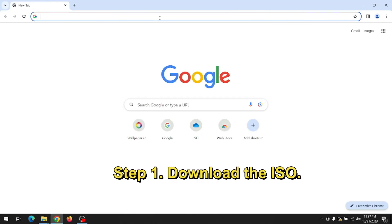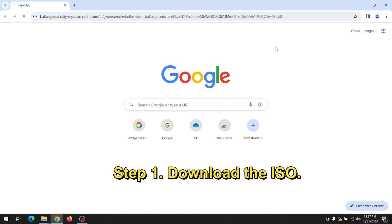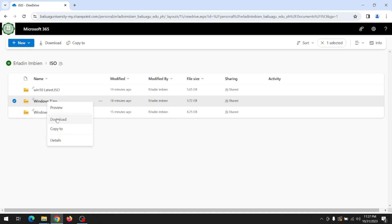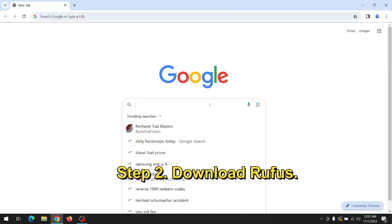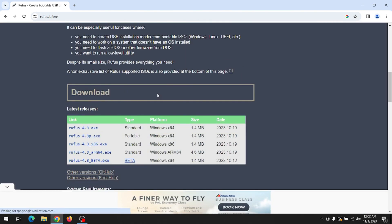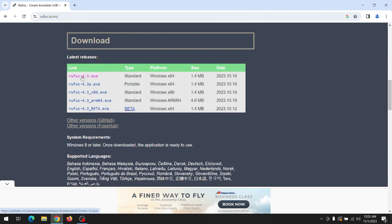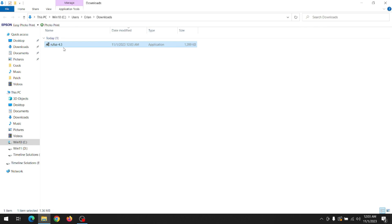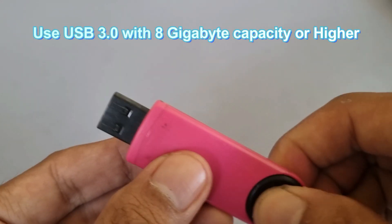Download the Windows ISO and download Rufus. Use a USB 3.0 flash drive with 8GB of storage or higher.